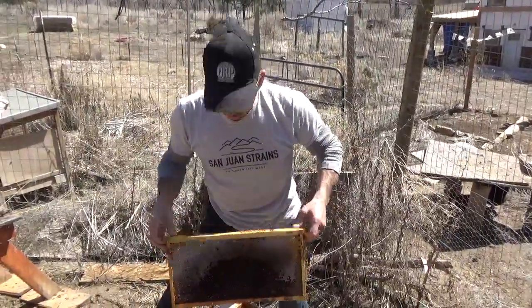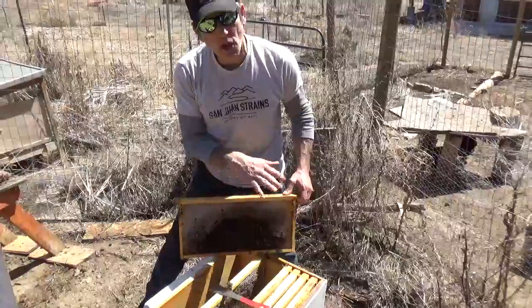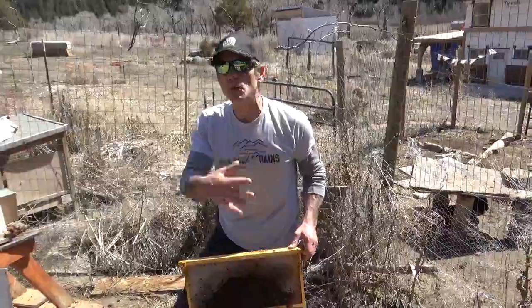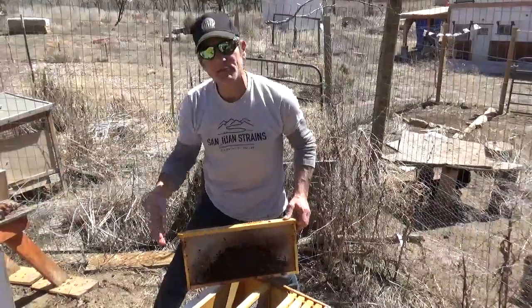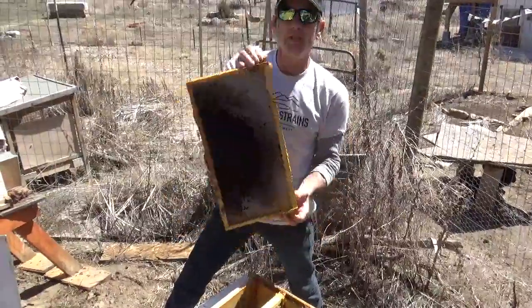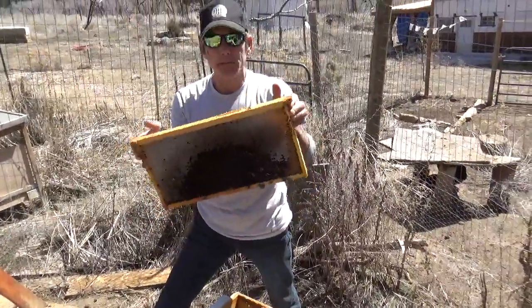What I'm going to do is put it into one of these hives after I clean this off, to give my new bee package a jump start. They're going to clean this mold off in a second — they're going to use it to their advantage. They'll clean up all the honey, repackage it, and it saves a lot of time since they don't have to collect the nectar and do all that work.